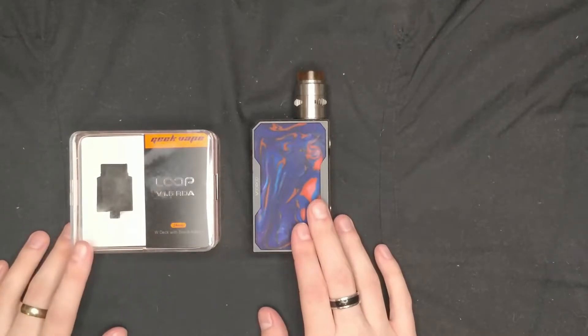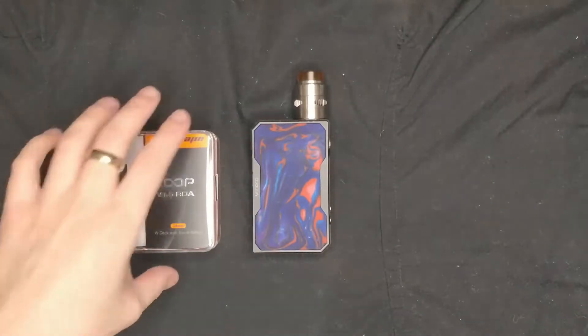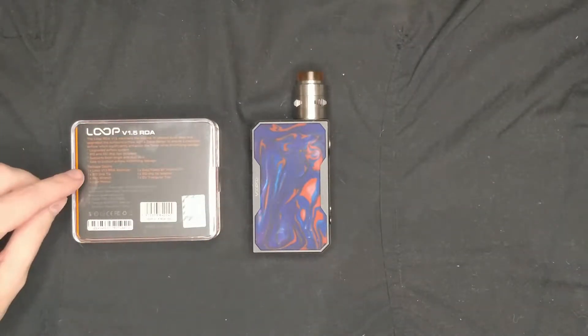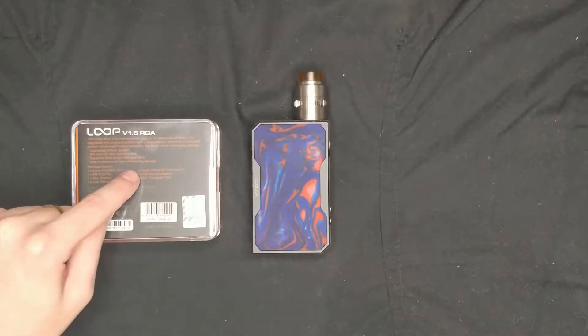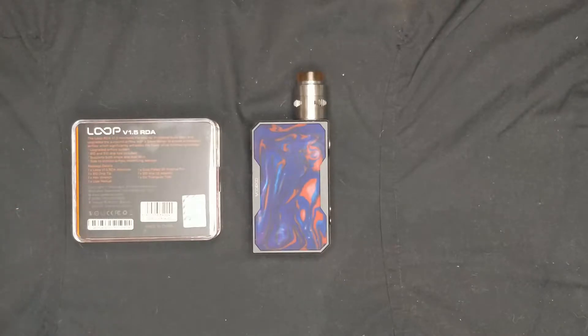So here we have the Geek Vape Loop V1.5 RDA — 24mm RDA. It's absolutely brilliant. Looking at the box contents, you get one Loop 1.5 RDA, one 810 drip tip, one hex wrench, one user manual, one gold plated BF positive pin, one 510 tip adapter, and one GV triangular tool.